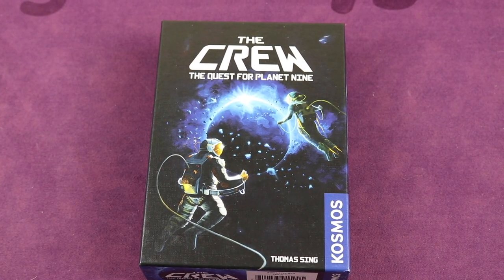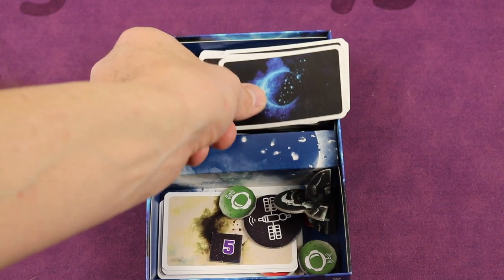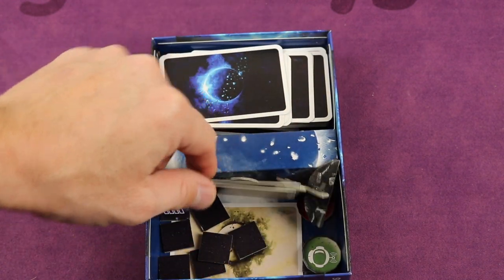All right, now I'm going to take a look at The Crew. Let's look at the box as normal. Here we go — I've got all the cards on one side, and all the tokens and the other special cards on the other side.